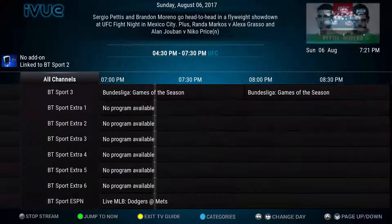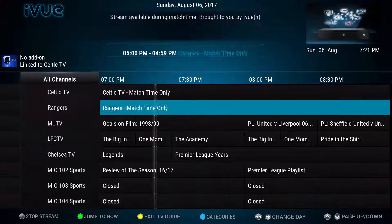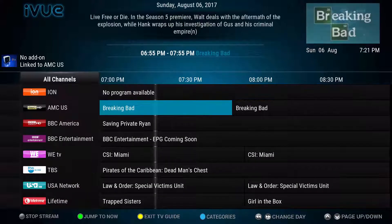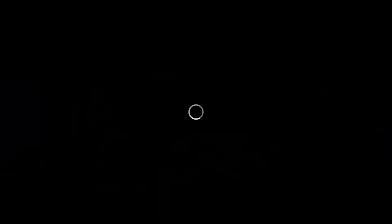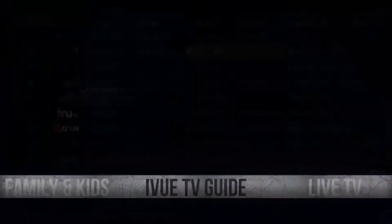You can probably find it on iView. Scrolling past the sports section into the major TV networks — Fox US, PBS — let's choose something to watch. Going into AMC US and clicking a feed, the first one is usually fine; it'll load for a couple seconds and should load into a live viewing of whatever AMC is playing. In this case it's Breaking Bad. Click Escape to exit the guide.